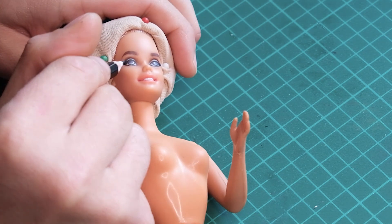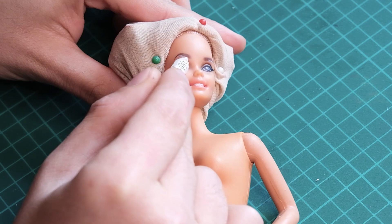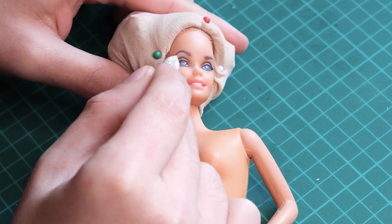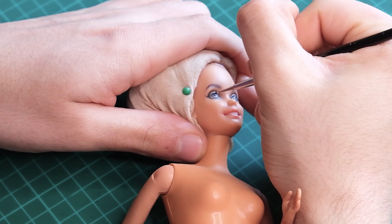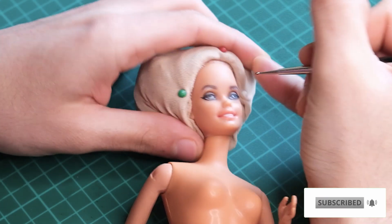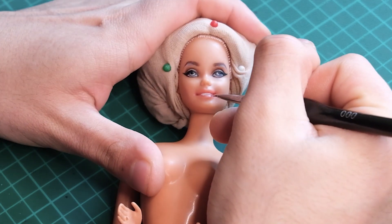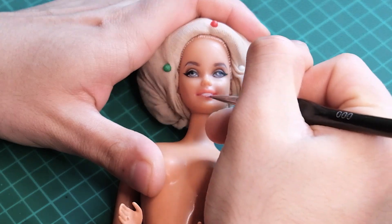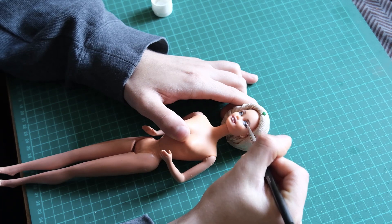I gave her a subtle liner this time. I paint in her pupil using a nail art dotting tool. Finally, I apply gloss varnish to her eyes and lips.